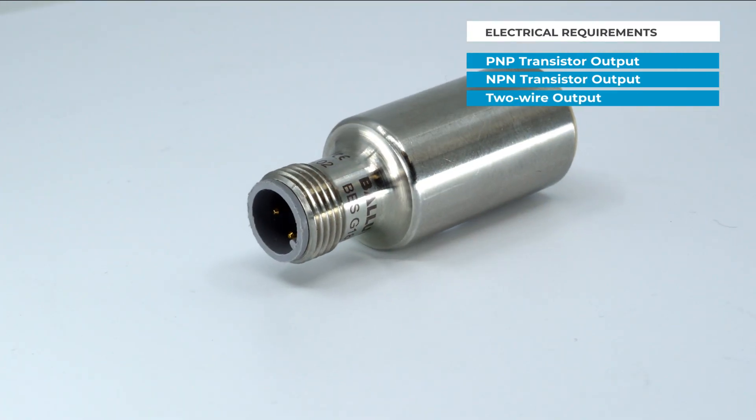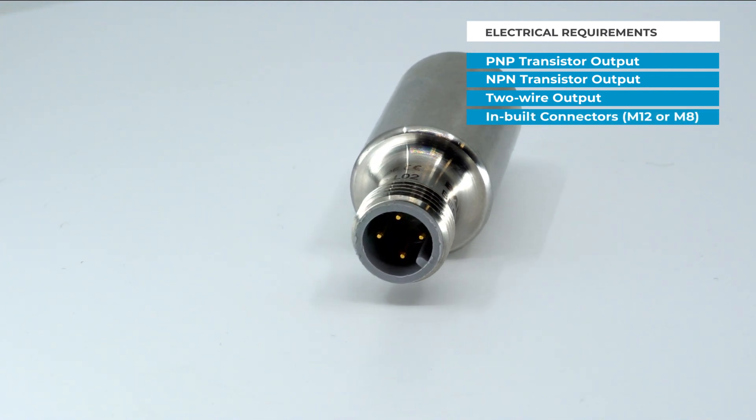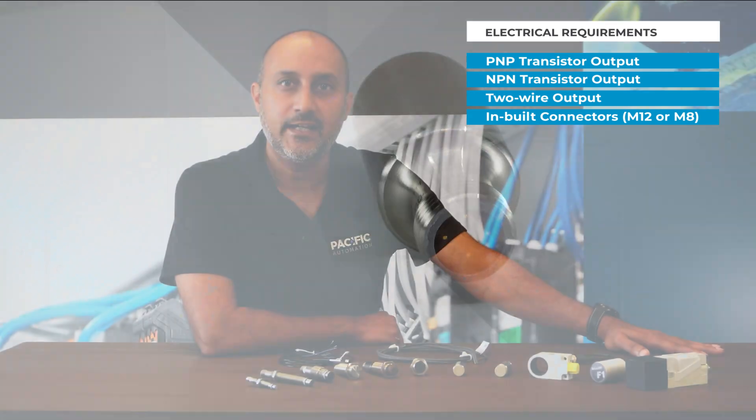We next need to consider the sensor's electrical interface to the control system. Most sensors now come with PNP transistor outputs, however we do supply a full range of NPN or two-wire output sensors. Where possible we recommend using sensors with inbuilt connectors, typically M12 or M8, as having a connector on the sensor makes for simple maintenance in the future.